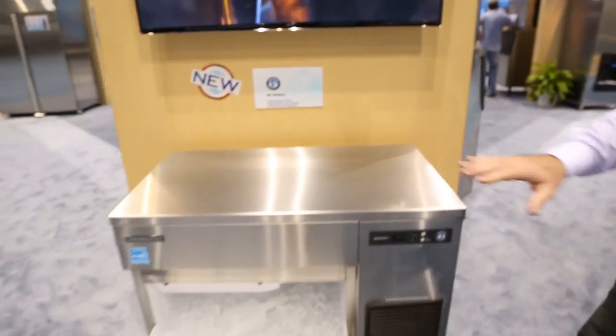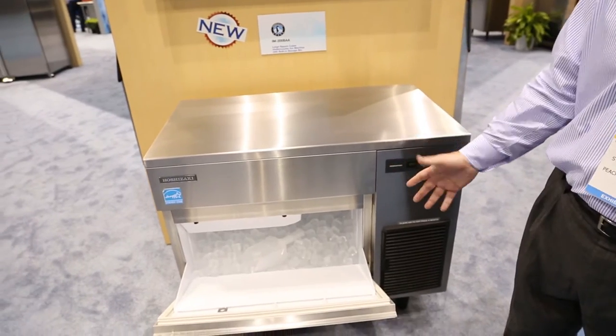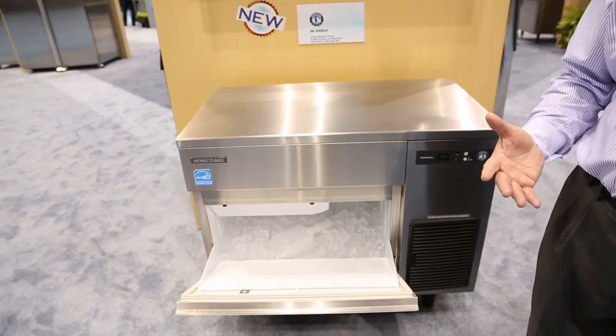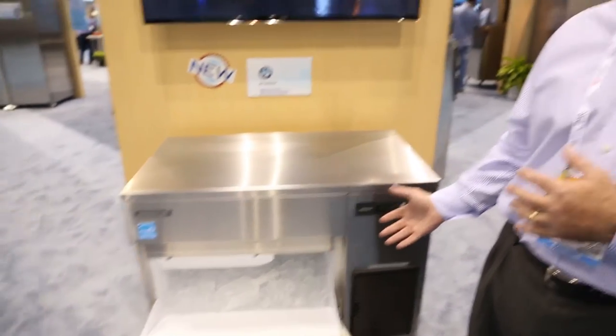This unit makes 200 pounds of ice a day. It's self-contained with a bin built in, but if you do have a higher volume operation and you need a little bit more production, we do make a 500-pound version of this machine.